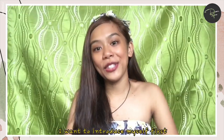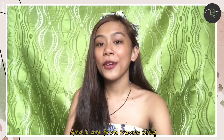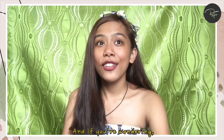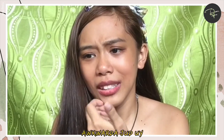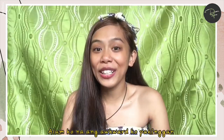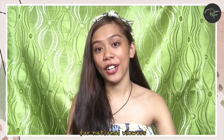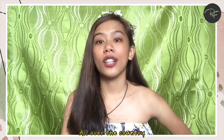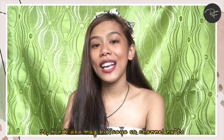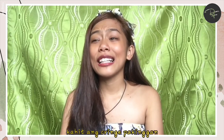So before we get started, I want to introduce myself first. Hi, I'm Danica Faye. I am 17 years old and I am from Davao City. If you're wondering why I'm not speaking in Bisaya — I know it sounds awkward hearing me speak Tagalog and English — but I'm open to national viewers, meaning I'm hoping people from all over the country will watch my videos. So I won't be speaking Bisaya on this channel, just Tagalog and English. Please bear with me, kahit ang cringe pakinggan. Please bear with me.